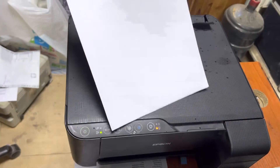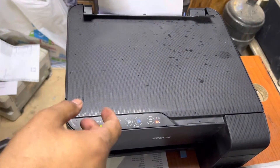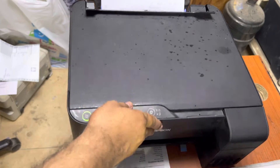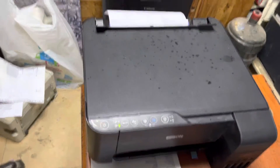I've rotated the printer back. Now I'll insert the paper and check whether it's picking up the paper well or not. Just press the copy button — and you can see it's feeding very well.